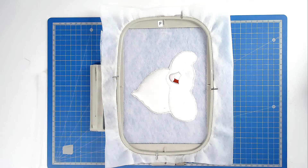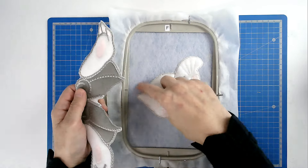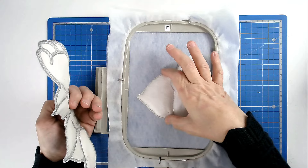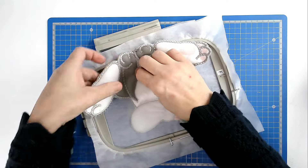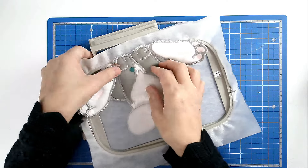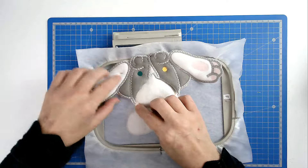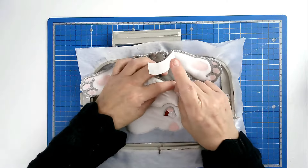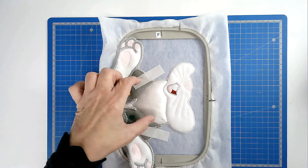We're now going to join our legs to the ruff. Place this stitch line on top of this stitch line here, between where the zigzagging starts and stops, and secure it in place. If you're using pins make sure you keep them right out of the way of the stitch line. Place some tape on the ends to hold that in place. Pop your hoop into your machine and stitch round number thirteen — that's going to zigzag around here and join the two segments together.